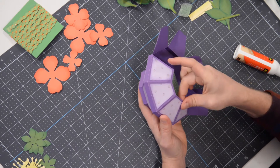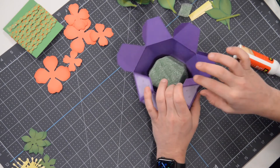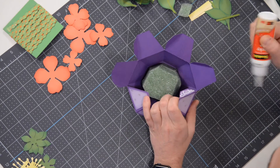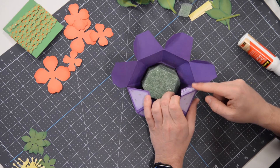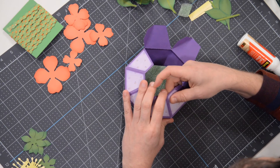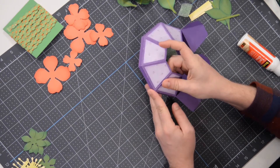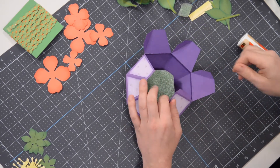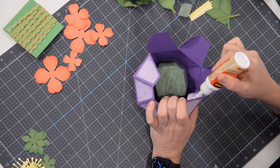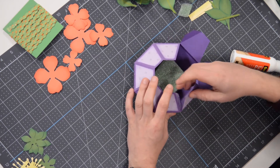Even though that glue dries clear, it does leave kind of a glossy sheen — and that's not the end of the world if it happens. If you're just starting out and getting a little bit of glue here or there, don't beat yourself up. I did it too when I first started out. It's just something you get better at over time. You can actually feel with your finger if you have the right amount of glue — something that is just acquired over time. Hopefully a lot of you are there, and if you're new, there's absolutely no reason why you too can't acquire those skills.